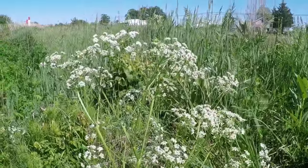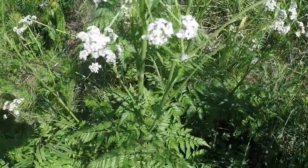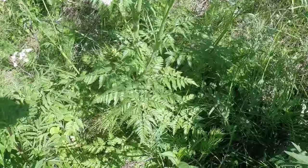This plant is a member of the carrot family. What we're looking at right now is cow parsley, also often referred to as wild chervil.